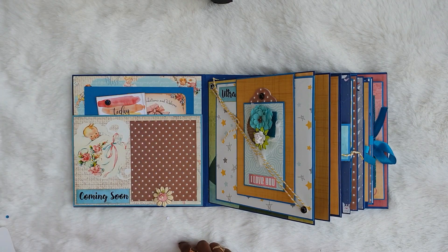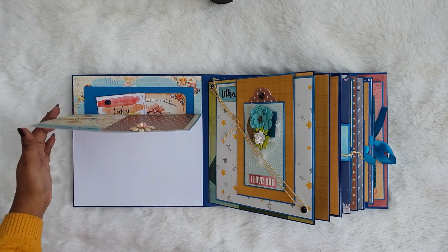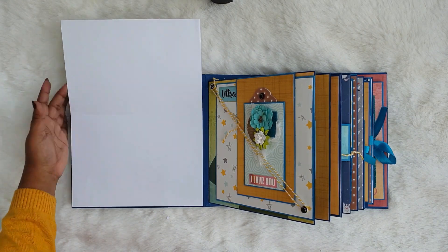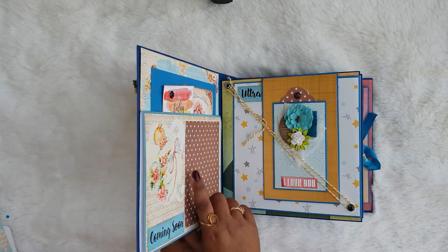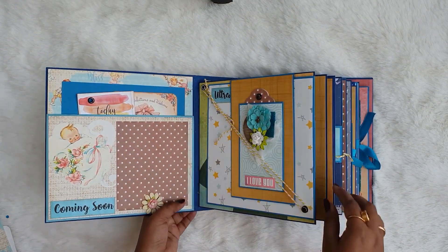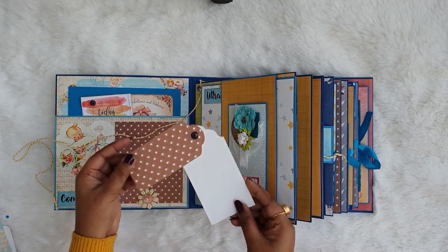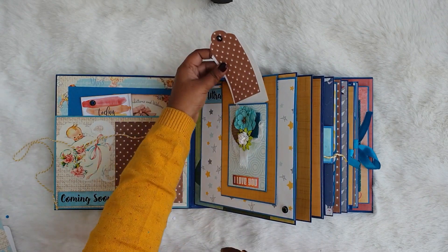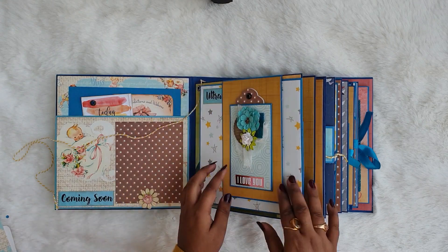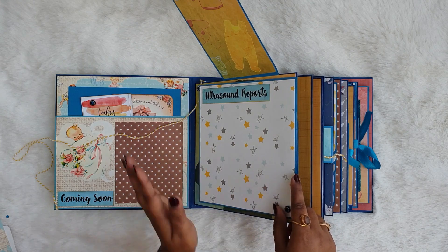Here it is written 'coming soon' and there's a photo mat which can hold a picture, or you can do some journaling on the white part. It opens up and there is place for two pictures. Moving on to the next page, it has a twine closure with an eyelet. There is a small pocket which can hold some tags, and it's written 'I love you.' It opens up and there is a place for a picture.